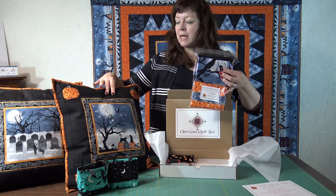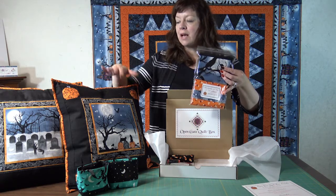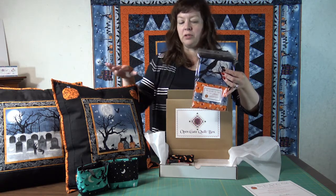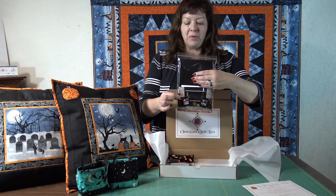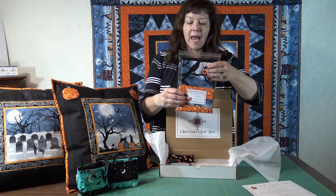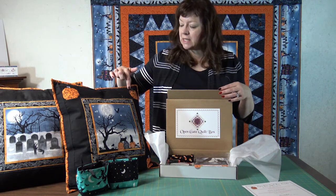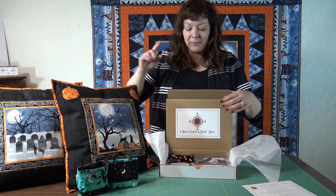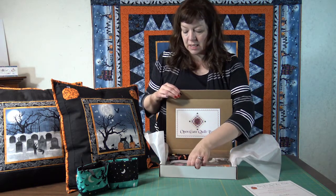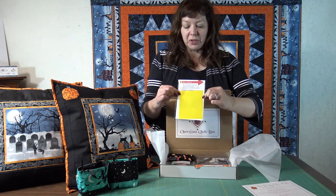I did put some batting in these because I wanted to give it a little bit of body. The pillow form is not included as well, but you always get a color photo of the project as well as the instructions. This is just flip corners and strip piecing, and this is cut, but the notion of the month is arrows that you can put on your ruler that show you how to cut this.